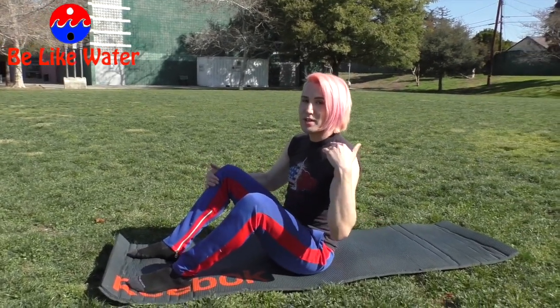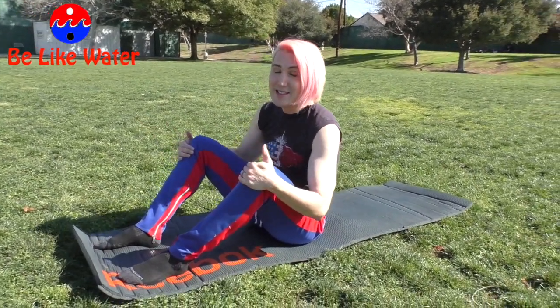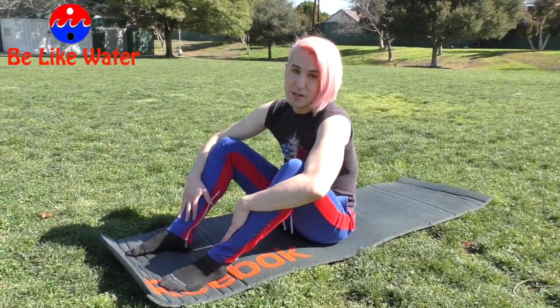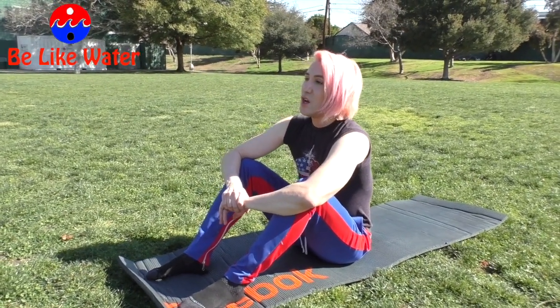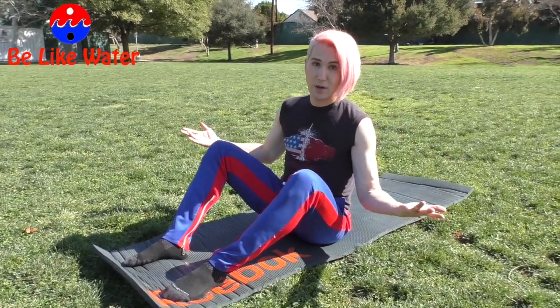What I'm going to teach you guys are a bunch of abs workouts that you can do at home. This is like a five-minute situation, maybe even less, but it's going to get your body ripped. It's called Pilates, and I'm a certified Pilates instructor. I've been a certified Pilates instructor for a really long time now, for about 10 years.